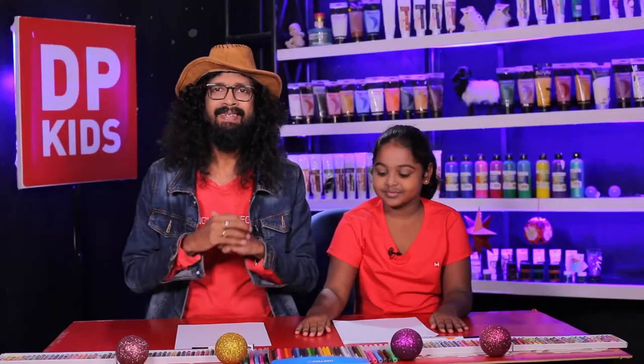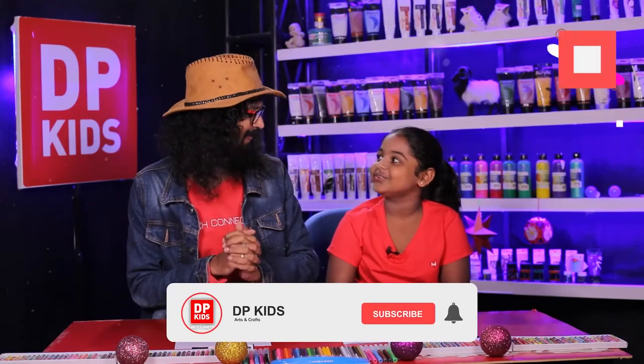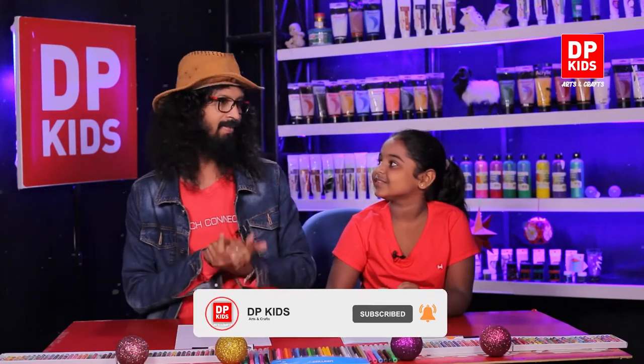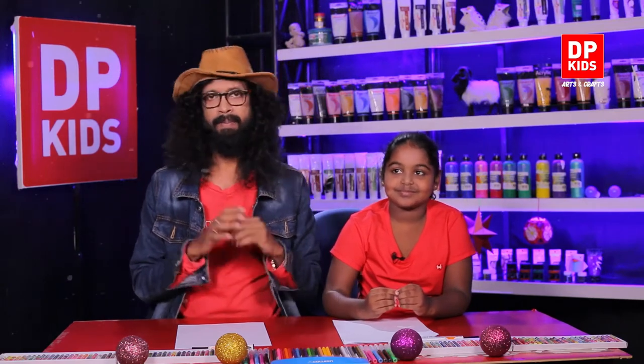Hello kids, we are about to be blessed by the holy season of happiness, aren't we? Yes. Are you getting ready to celebrate Christmas? Yes, I like to celebrate. Oh really? Oh good, you are going to need this then.